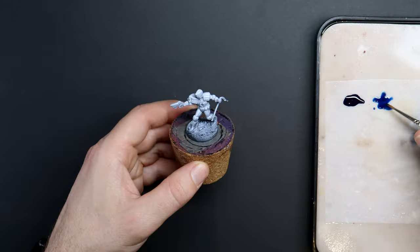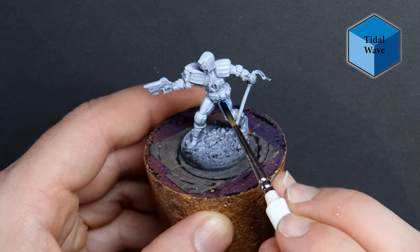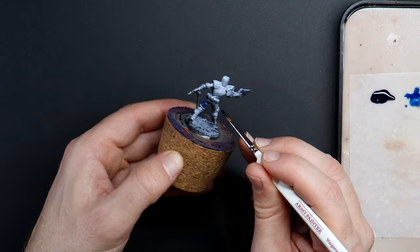I'm doing this because now when I apply a speed paint over the top, there will be layers of highlights built in for free after one quick pass of the brush. This is a fast and effective way to use your speed paints to get a great result.